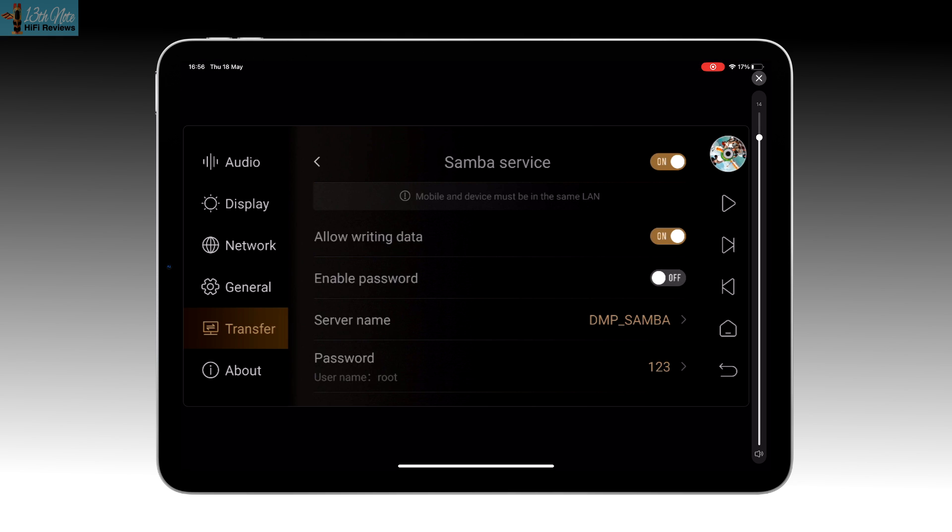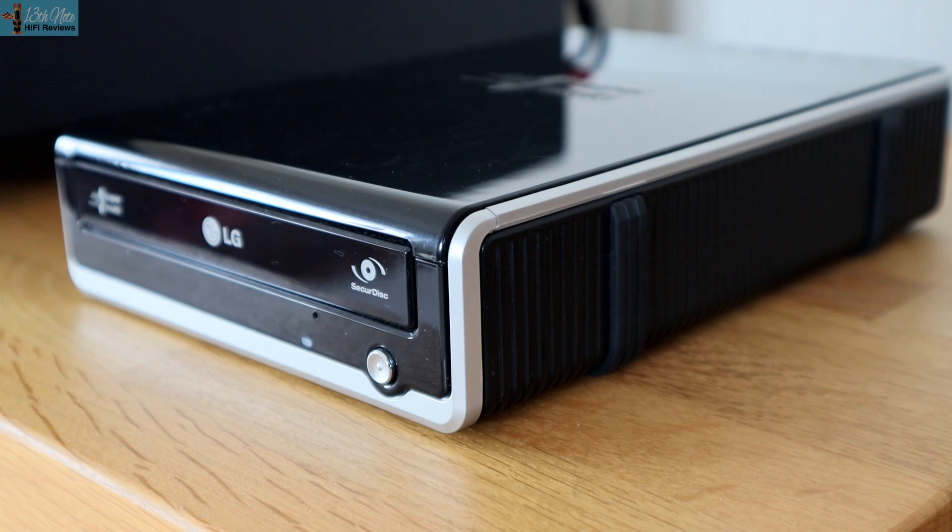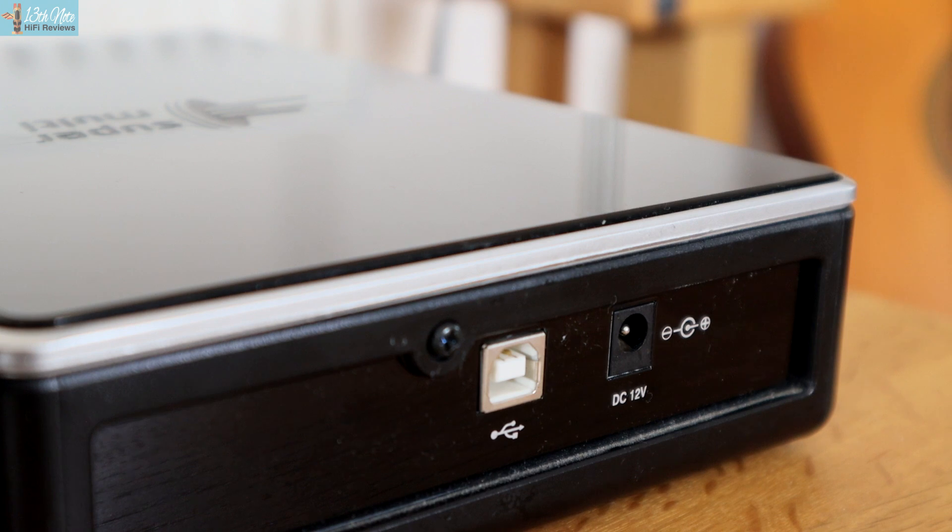You can actually rip from a CD drive directly to the SSD drive with this unit. I tried my old LG drive which wasn't compatible, but a quick look on Amazon shows you can get really cheap CD ripping drives. You don't need anything particularly fancy — experience tells us you don't need an expensive one to rip the music exactly as it is on the CD.